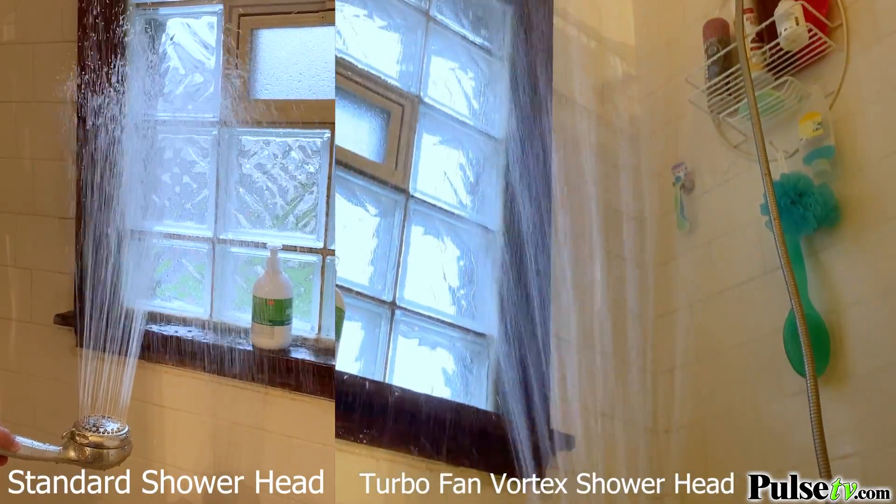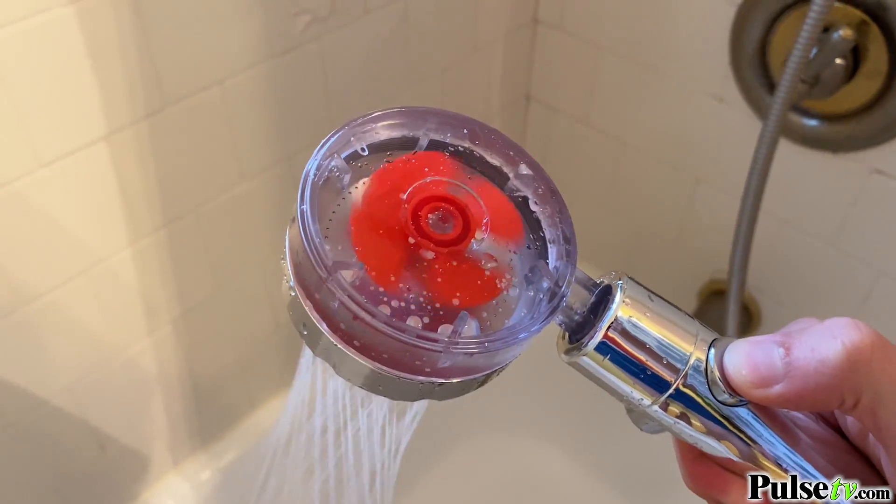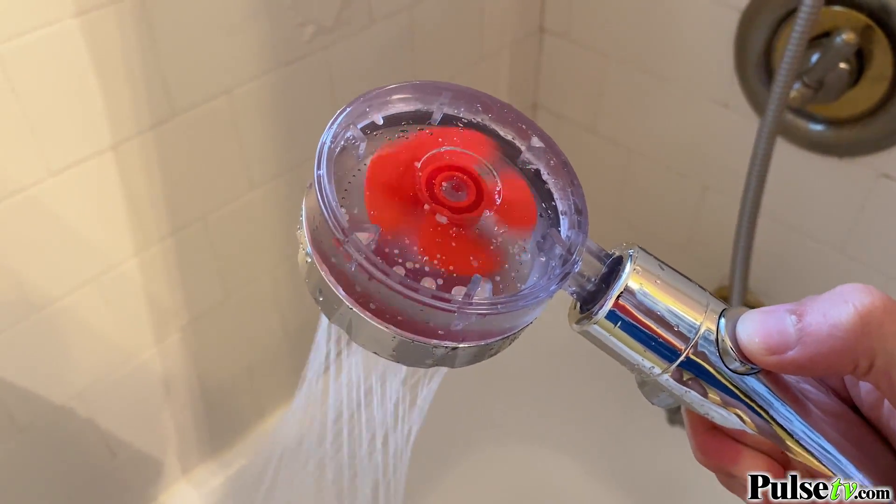Turning your shower into a luxury spa. The rotating turbofan helps to create an impressive vortex water flow, which not only looks cool but feels amazing.